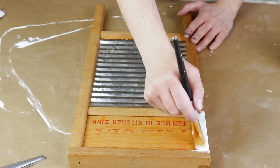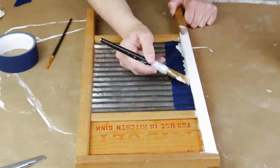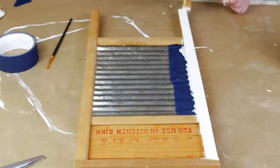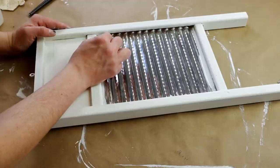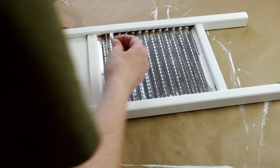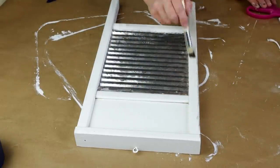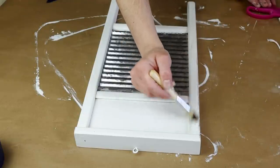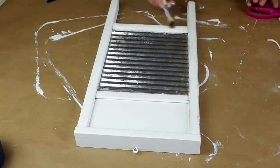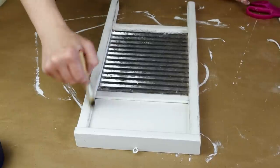Next I'm painting all of the wood on my washboard with my Waverly chalk paint in the color plaster — I did two coats. I had some painter's tape down on the metal part but I ended up not really needing it. For any paint I did get on the metal part I just used acetone nail polish remover on a Q-tip to remove it. Now I'm adding some distressing using my Folk Art chalk paint in the color java on a Dollar Tree stencil brush, very lightly dry brushing this color over all the parts I painted plaster to give it a more rustic look.